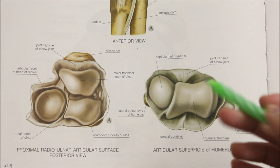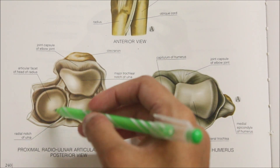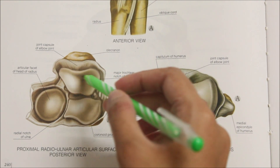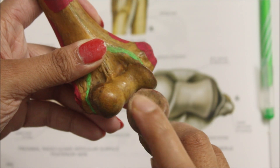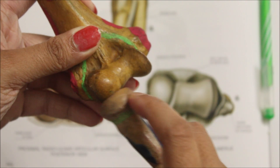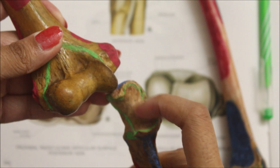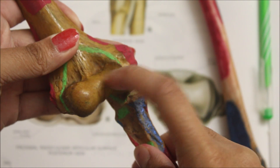The lower articular surfaces include the upper surface of the head of the radius that articulates with the capitellum, and the trochlea notch of the ulna that articulates with the trochlea of the humerus.